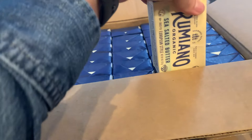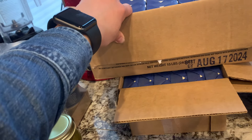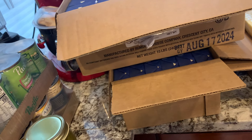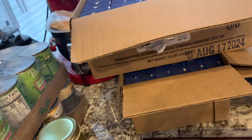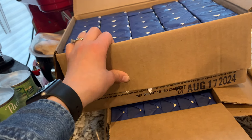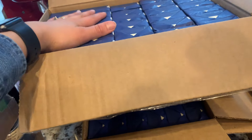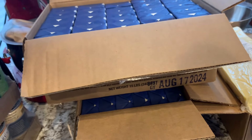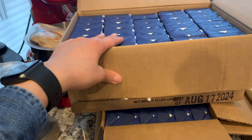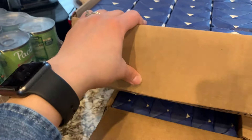We went through these cases a lot faster than I thought we would. When we get our pig later this week, I'm going to try to be more serious about implementing the lard. We did render all the fat down from our last pig, but I'm just not that great at using it. On a busy night I just reach for the butter because I don't want to think about conversions or how the lard will affect the recipe. But butter is really expensive, so I need to start using that lard more. That said, we love this butter.